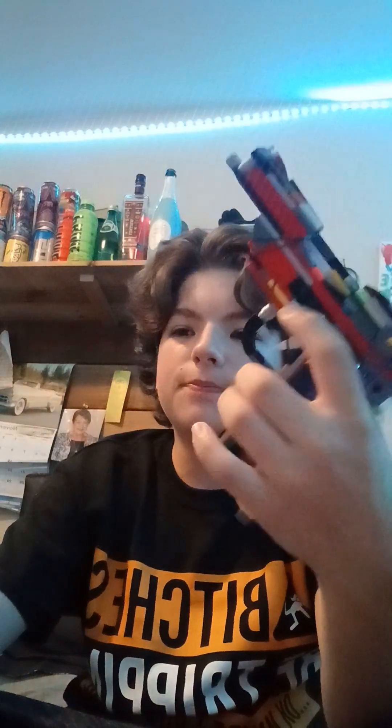Hi guys, welcome back to another video. Today I have a very special tactical pistol. It's not an actual pistol in real life — it's a really cool tactical pistol.